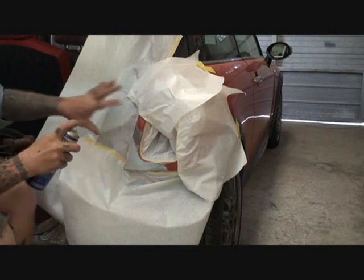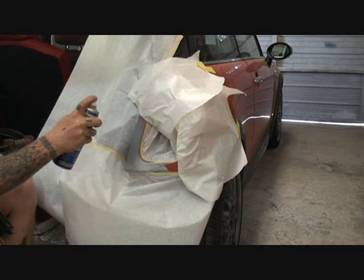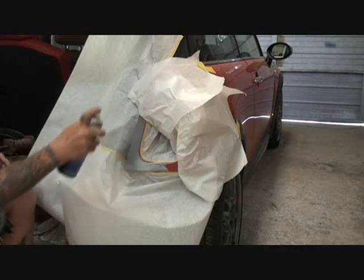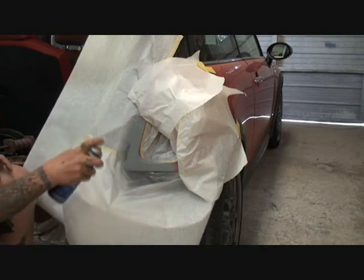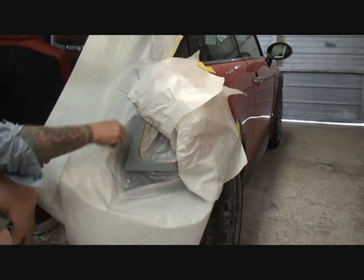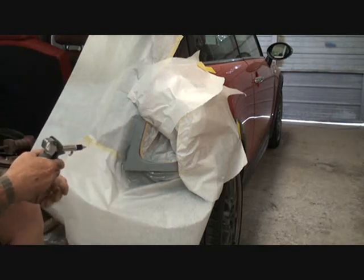I'm going to go ahead and just dust a coat on there. See how I'm doing that? I'm pulling the trigger when I start, and I'm letting go of the trigger when I stop. You can see just by the action we got here that that's a very high-build primer. Make sure I get inside my edge right here where the Bondo was.